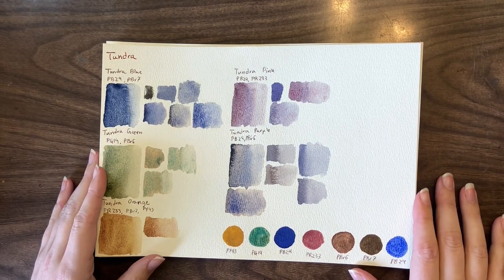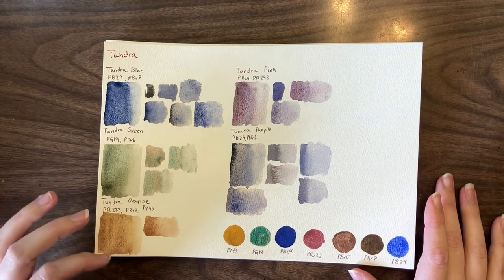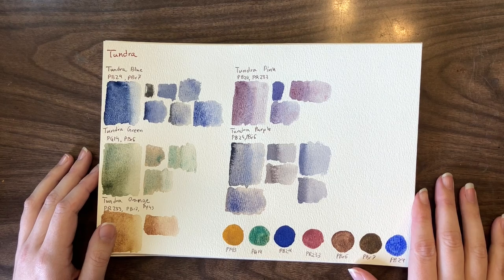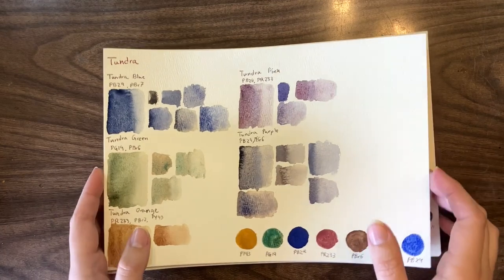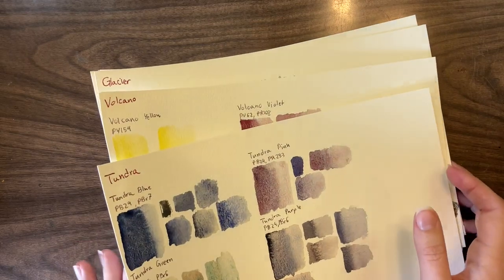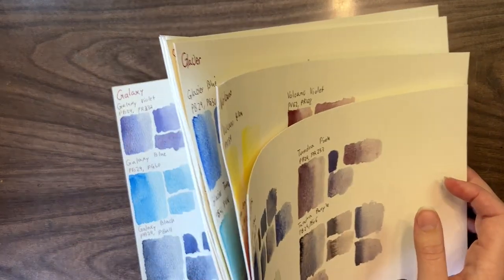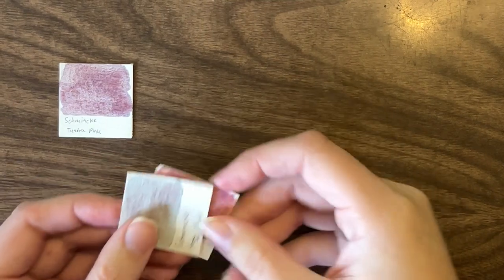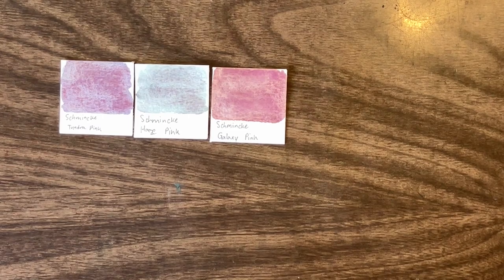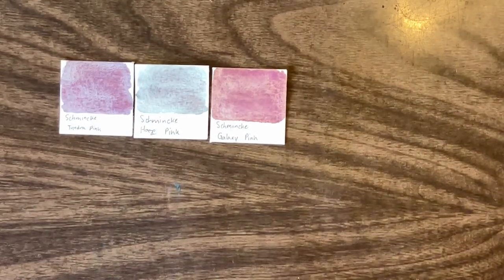I have sorted them so that all the ones that are X green or X blue are together. There are a couple that are in single piles, so I'm just going to throw those in with whatever color seems best. But these are all the palettes — everything from Tundra to Galaxy — and their swatches are in that order as well. We're going to start with pinks. There are only three pinks in the super granulating series: Tundra pink, Haze pink, and Galaxy pink. Luckily, they're all very different from each other.